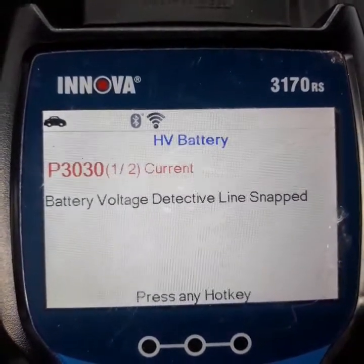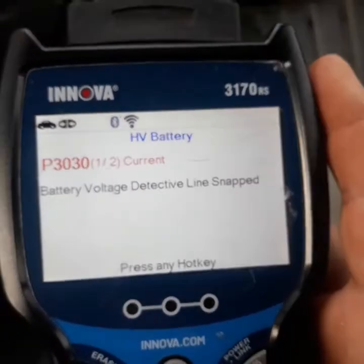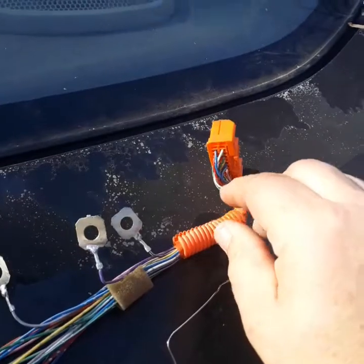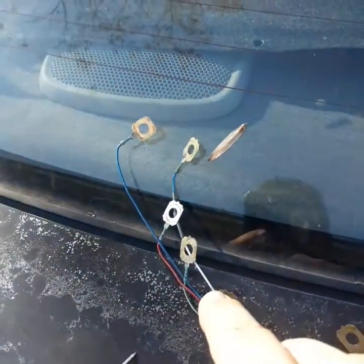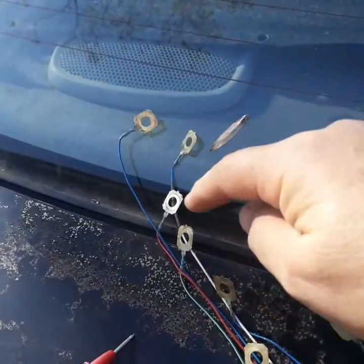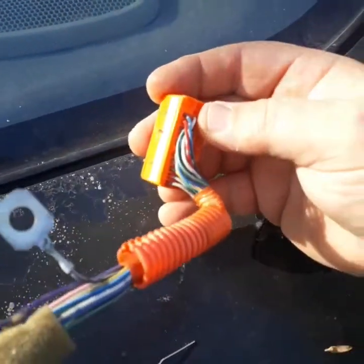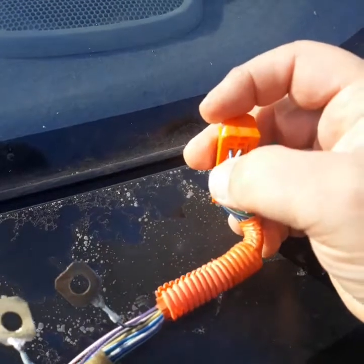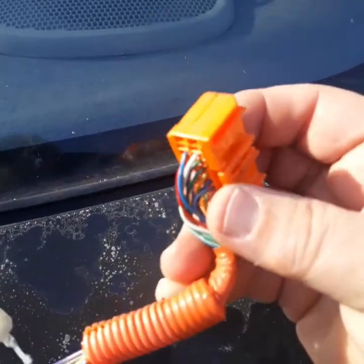It's saying 'line snapped detected' — well, I know there's not a line snap because I double-checked them all and checked the resistance. You have to take them off in order to check. The farthest connector away is the blue one, then white, and then red, so they're all in order. This one's been spliced but it works. Blue, white, and then red — the Japanese put them in blue, white, red order.